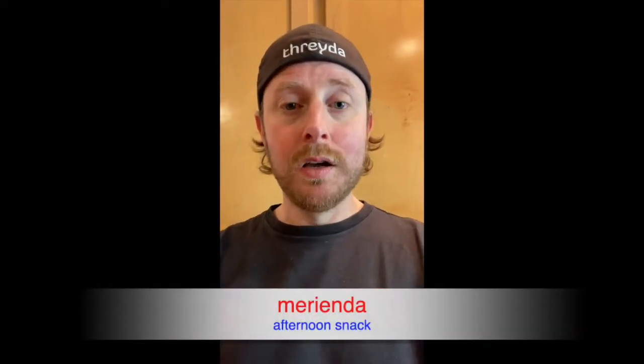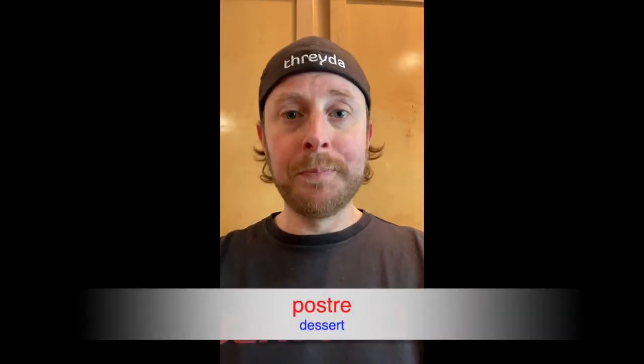Alfajores are eaten a lot in Argentina — it is probably the main merienda, or afternoon snack, for amigos all over Argentina, or sometimes even as dessert, postre. But alfajores are eaten all over South America, and some countries put little different variations on them. Today we're going to make alfajores that I think are kind of traditional from Argentina.